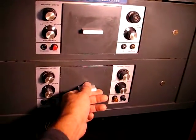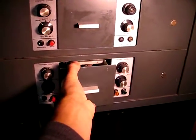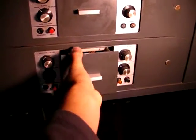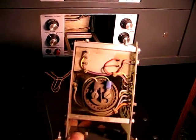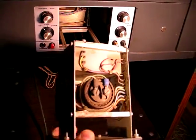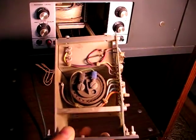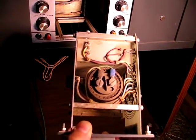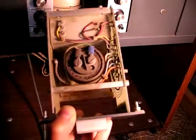Each electronics module has its own power supply — the transformer, regulator, filtration, and all the power supply guts for the electronics module are on this little pull-out drawer. That's kind of cute.